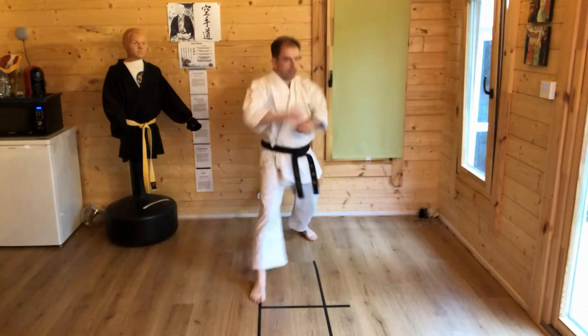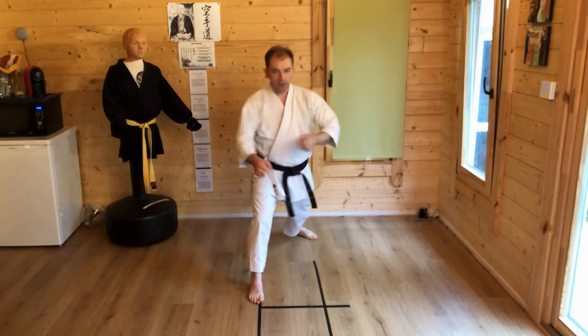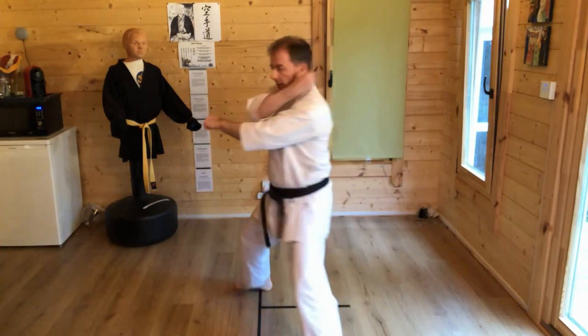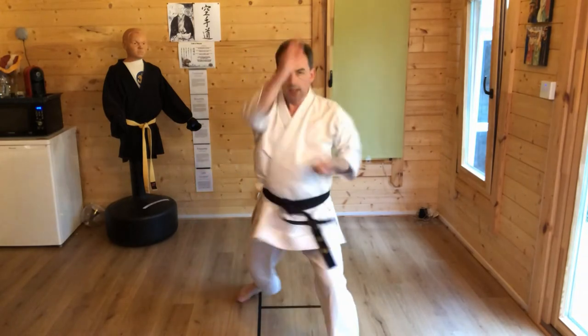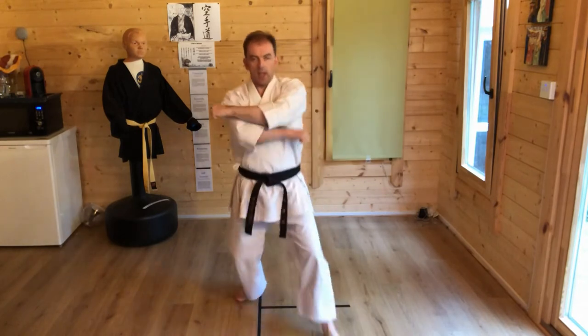Stepping up right leg. Gidambrae. One count: two punches — each. Next: turn and block, knee. Next: turn back to the front, Agayuki, Gakuzuki, Gakuzuki. And back.